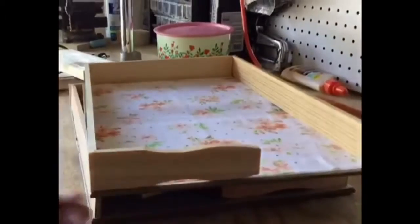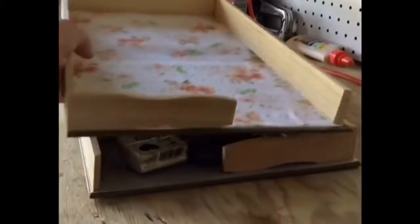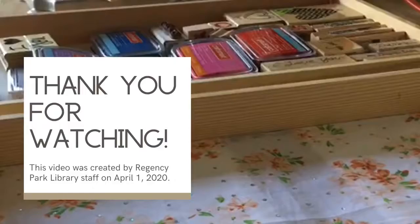And there you have it, stackable craft shelves from Regency Park Library.